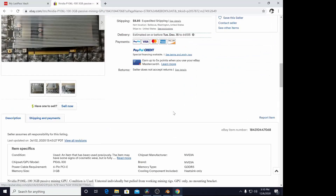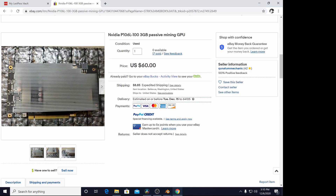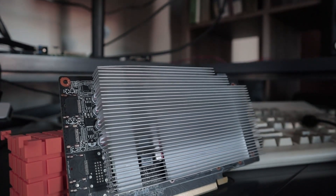Two weeks later it shows up at my house and we're going to look at it. This is the card I got from eBay - it's supposedly a 1060 that was designed for mining. You can see that it has no HDMI ports on it. This was made during the mining craze and basically it was an attempt to sell a card specifically to miners.